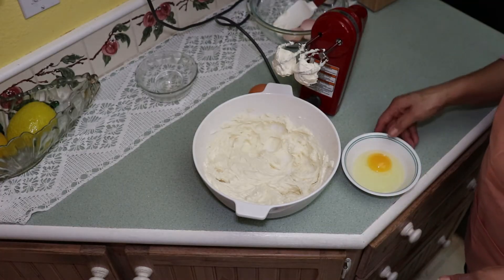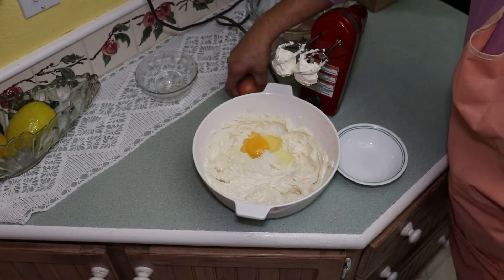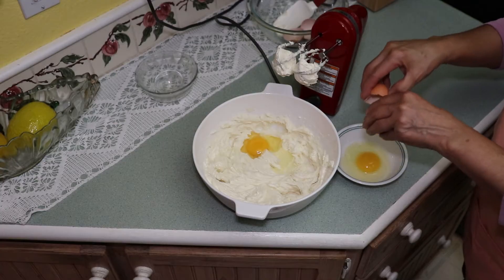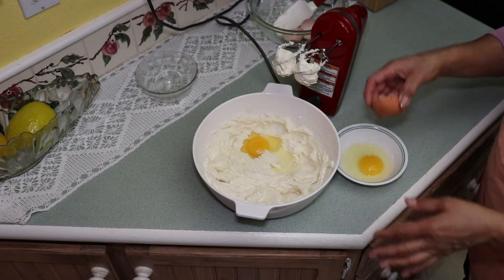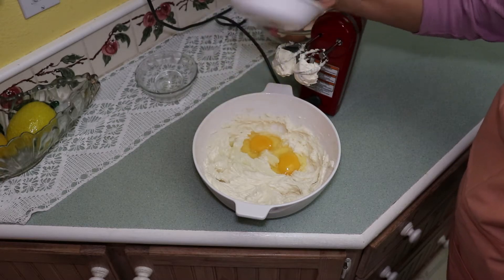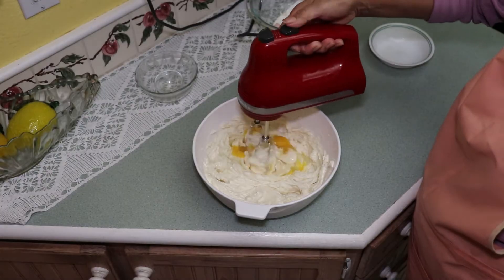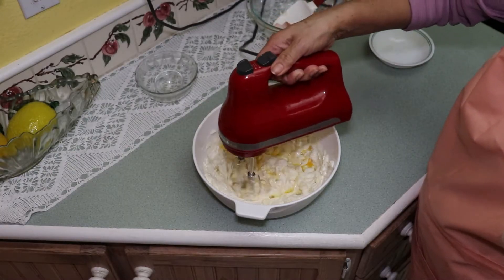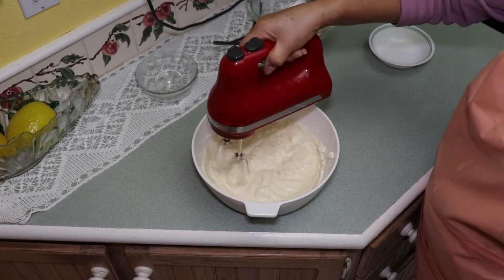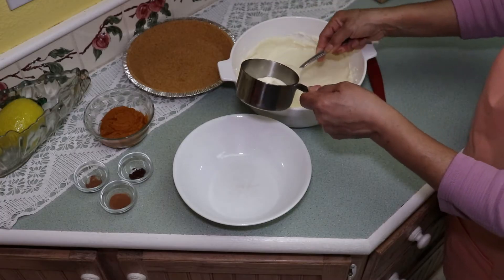Add eggs and mix until blended. Remove one cup of the batter.